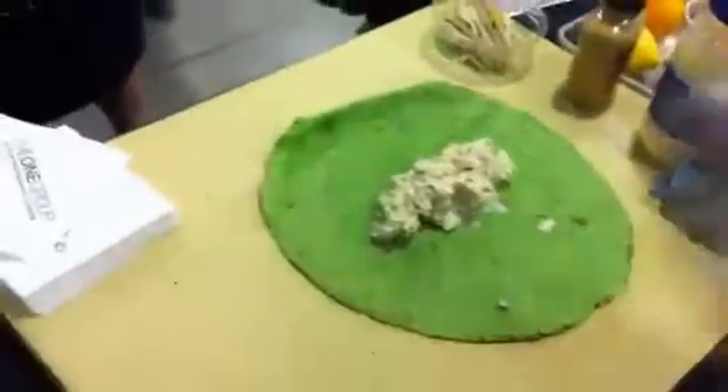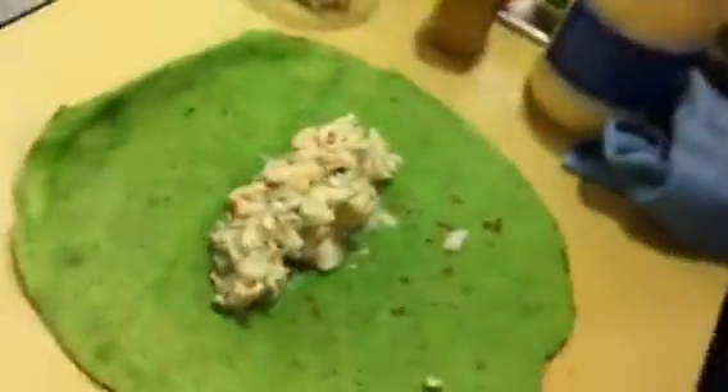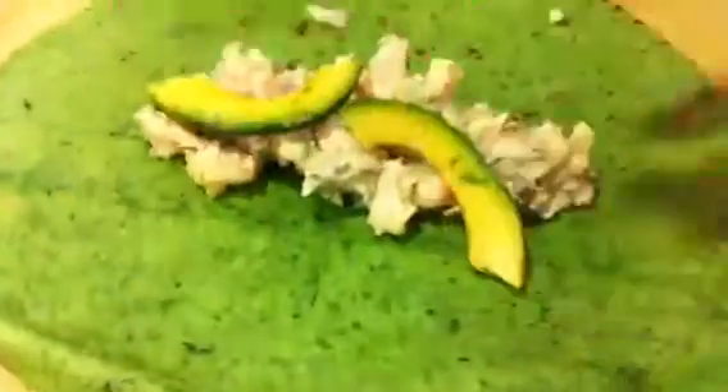Then you lay the filling right on top and across from the wrap so you can see it, and then put a couple of pieces of the avocado up here.